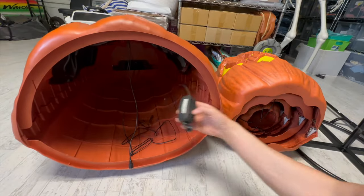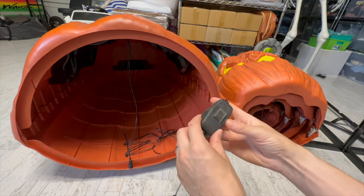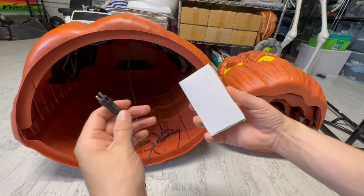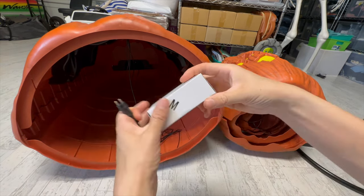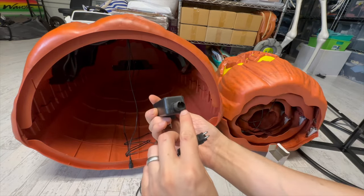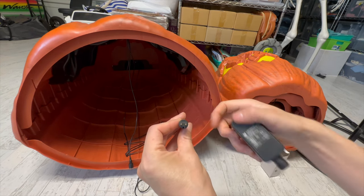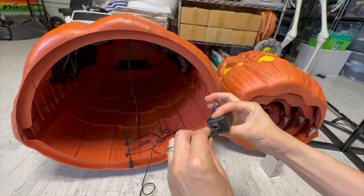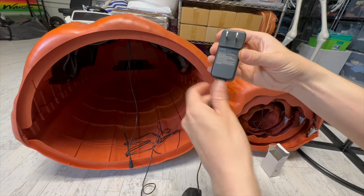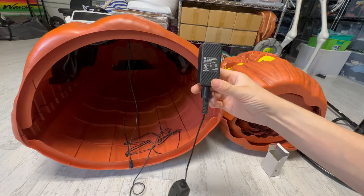This bigger cord with the switch on it is for the on/off and has a built-in timer. Get the power plug and plug it into these two prongs — here's the box where the power plug comes in. You'll notice there are two holes for the prongs to go in, and this part is flat, so we'll line up the flat with the flat, push it in, and slide this up and tighten it so it has a water barrier. This is definitely an outdoor decoration.